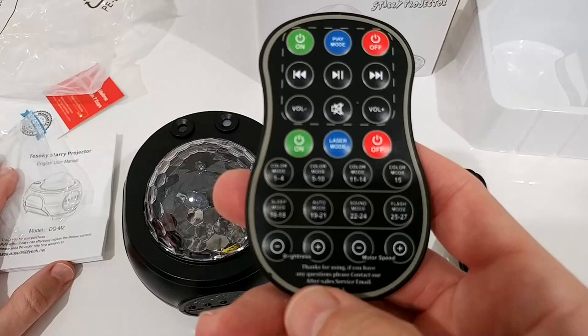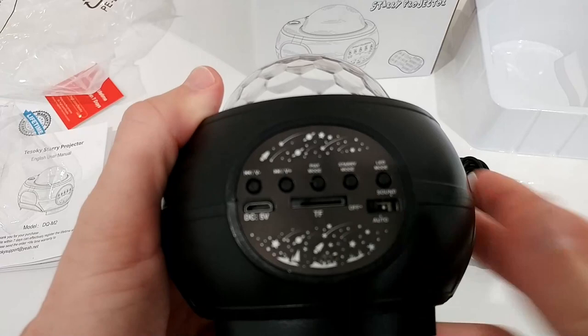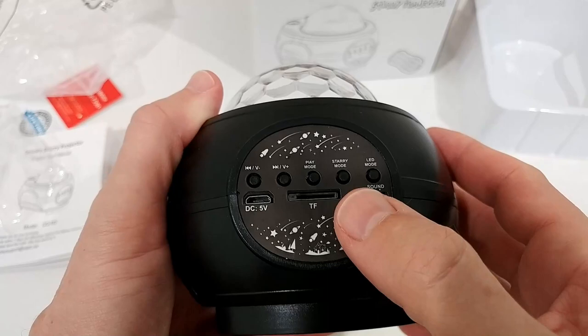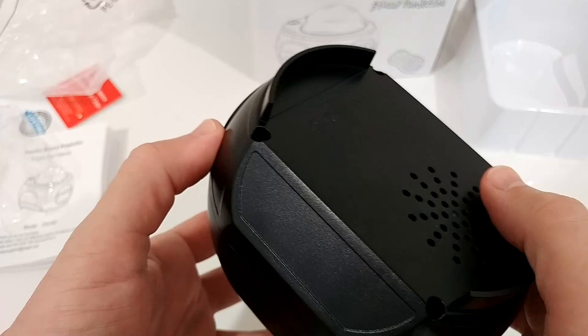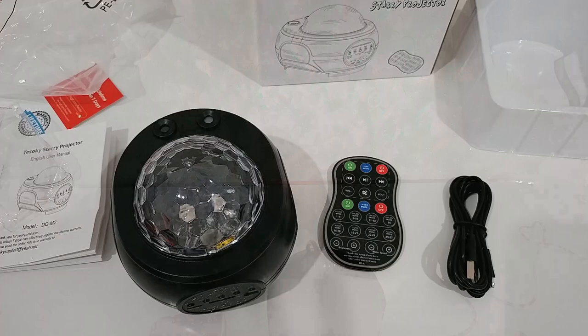We have these control buttons on the device. Here we have an SD card slot, we have the USB port, and we have off, automatic, and sound mode settings. The speaker is underneath. So for me it looks very versatile. I've been playing around for a little bit and it looks like everything is working nicely.